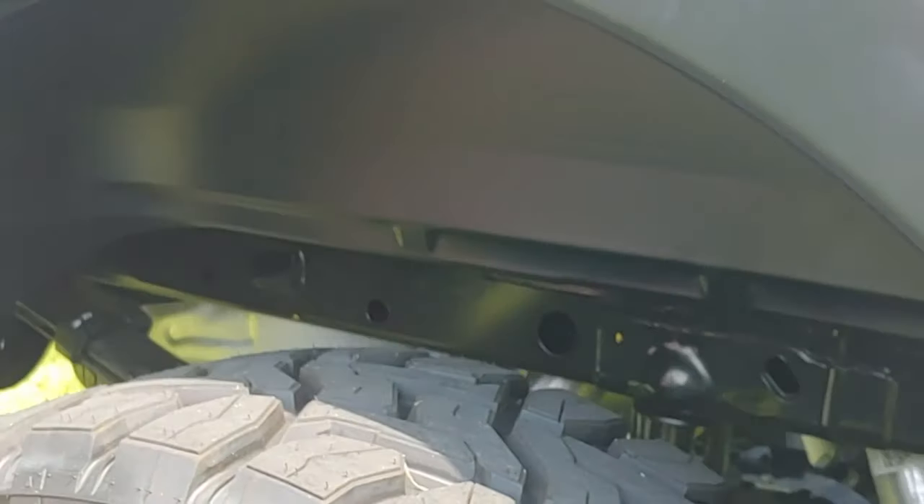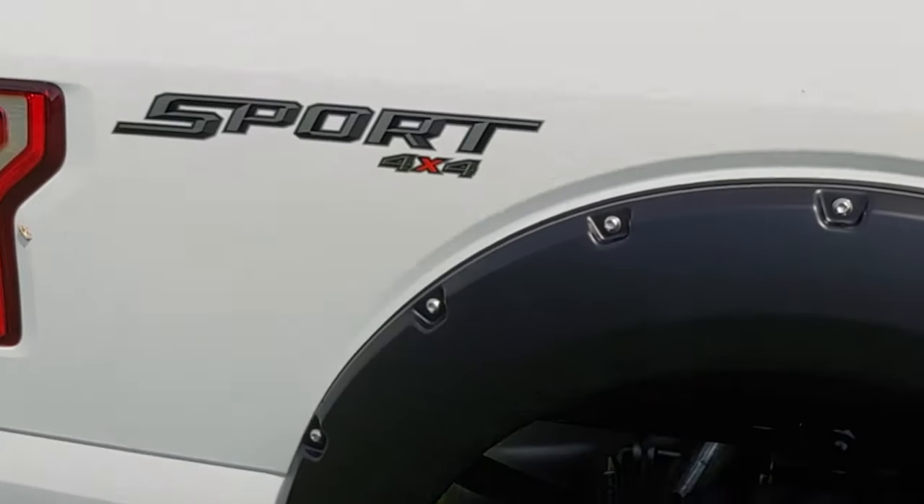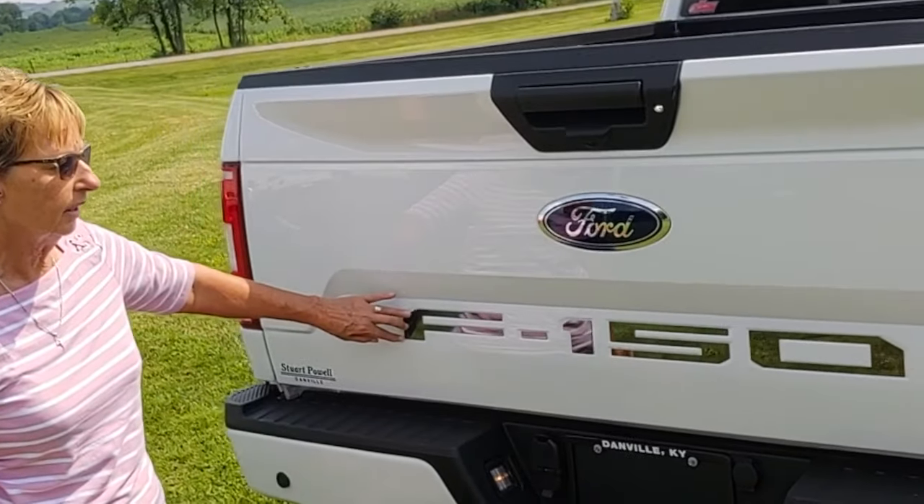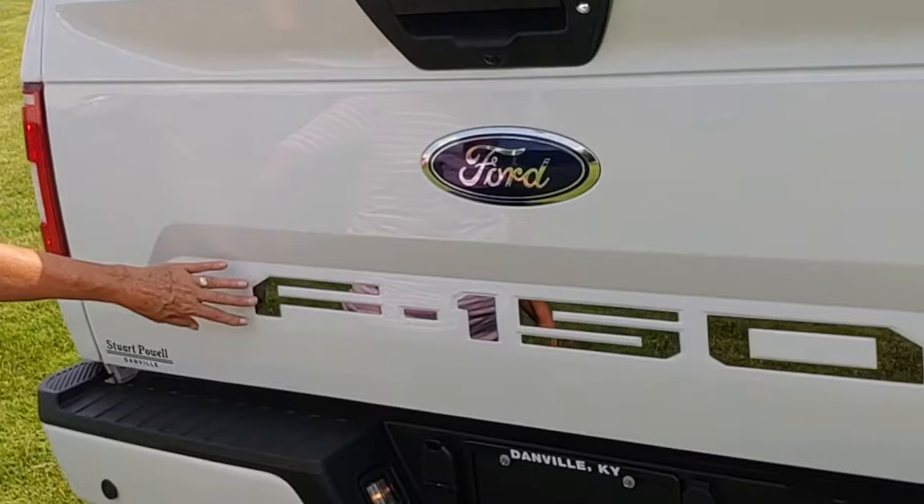We offer this one on it too. The dealership has also added what they call the black chrome applique for the F150, which is real stylish.